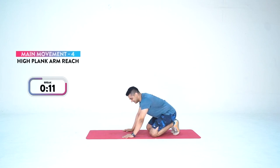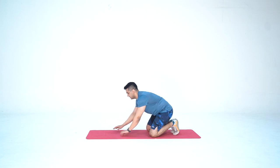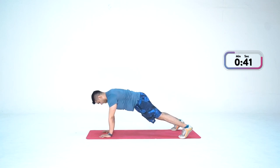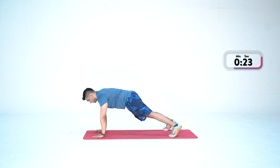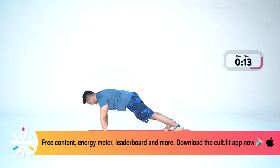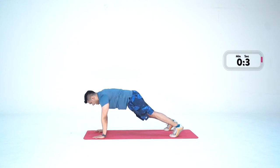Brief rest — in three, two, one — and go. Left hand up, right hand up. Come on, focus. One step at a time, no giving up. Push yourself. Try to stay in the center, straight, parallel to the ground. Few more reps — last one — done.